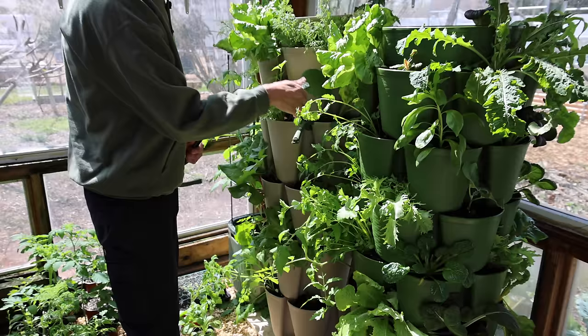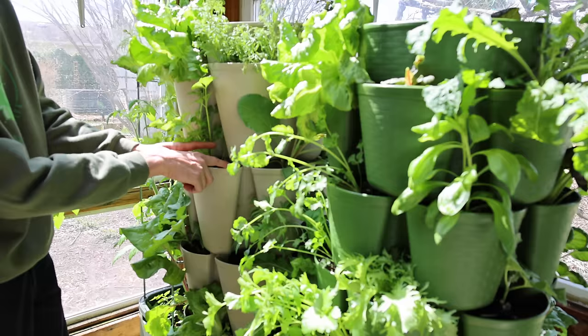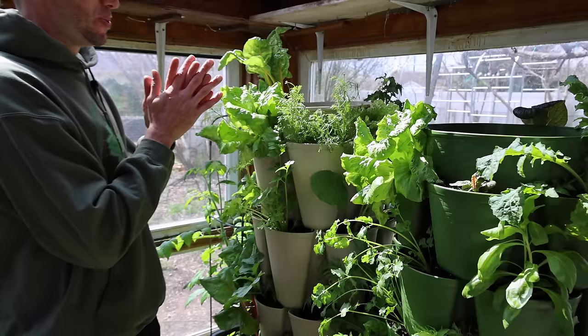Some people have asked whether this thing is going to blow over in the wind. I can't see that happening at all, because these are all separate containers filled with soil — when they're filled with soil and stacked on top of each other, that gets relatively heavy. Also, when you drop them in, they all kind of snap together, making it all one big unit and super strong.